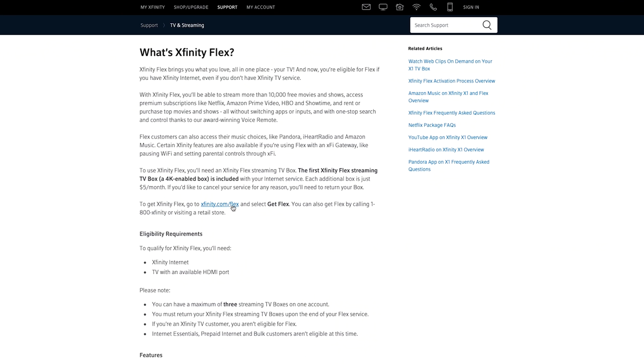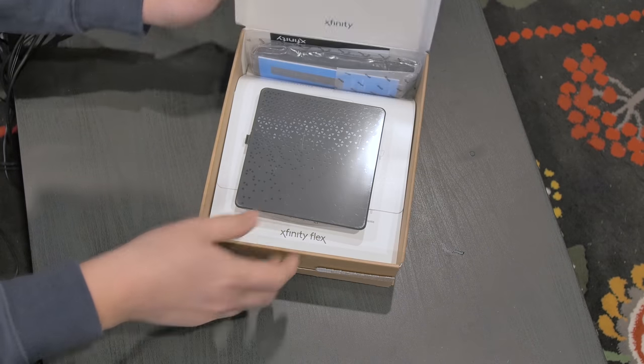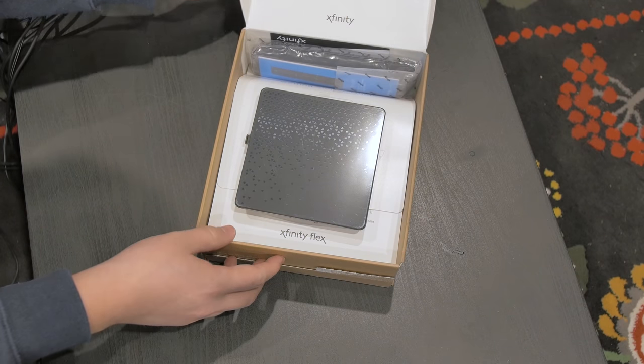First off, what in the heck is the Xfinity Flex? Well, it's this — this is the Flex, this whole thing right here. So how do you get it? This is free to Xfinity internet-only customers, like me. All I had to do was go online and claim mine, and it arrived on my doorstep a few days later.